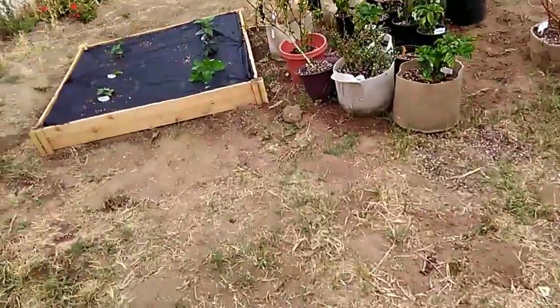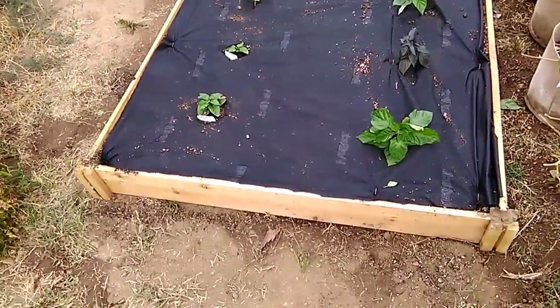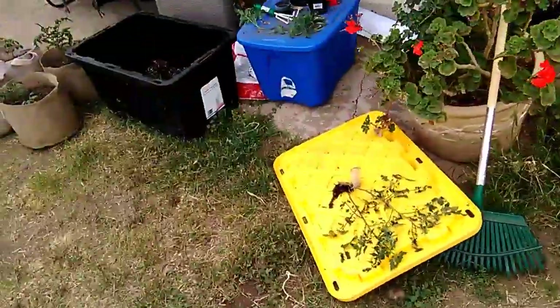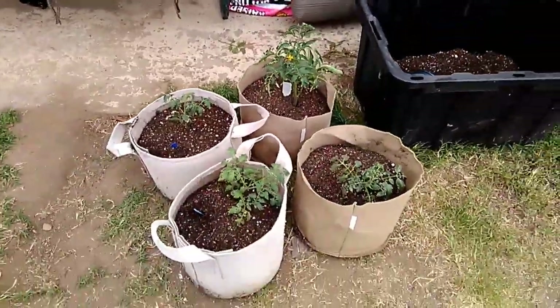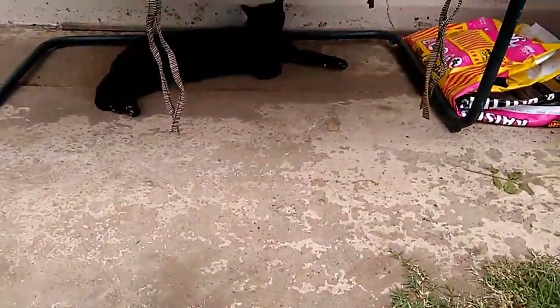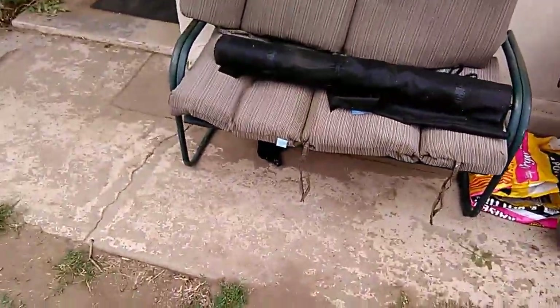Thanks for watching - that is the video. This is my raised bed, it's a 4x4. I'm gonna show you all the different bags of soil right now, and the tomatoes. And there's kitty - say hi kitty! He was asleep, I woke him up.